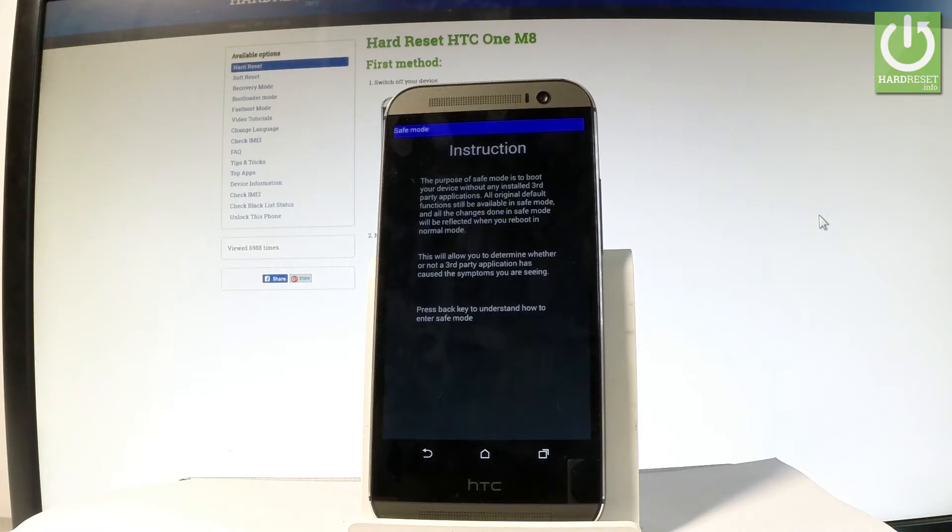So the purpose of safe mode is to boot your device without any installed third-party applications. All original default functions will still be available in safe mode.